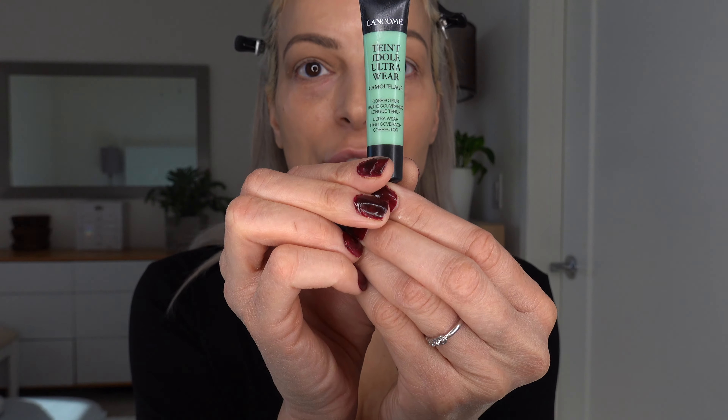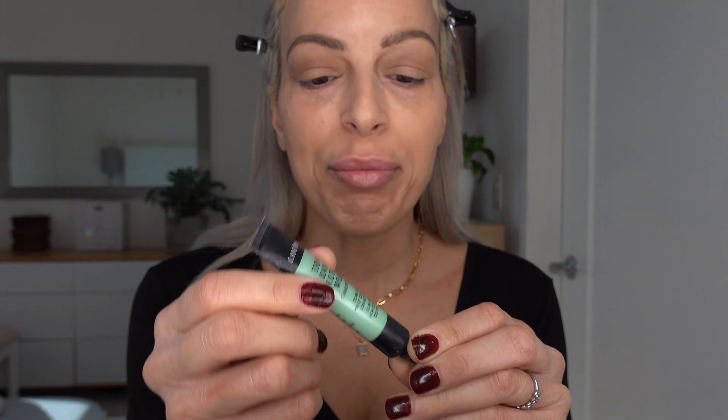I have recently been experimenting with the green concealer — it's a color corrector from Lancôme. I've been trying the peach concealers for the longest time but I always felt you can still see all the redness through it. Knowing the color wheel, I know that green cancels out red, so I finally thought let me try the green color corrector because that should hopefully cancel all this redness out and give me a more neutral color under my eyes. I've been experimenting with it and I think it's been going pretty well.